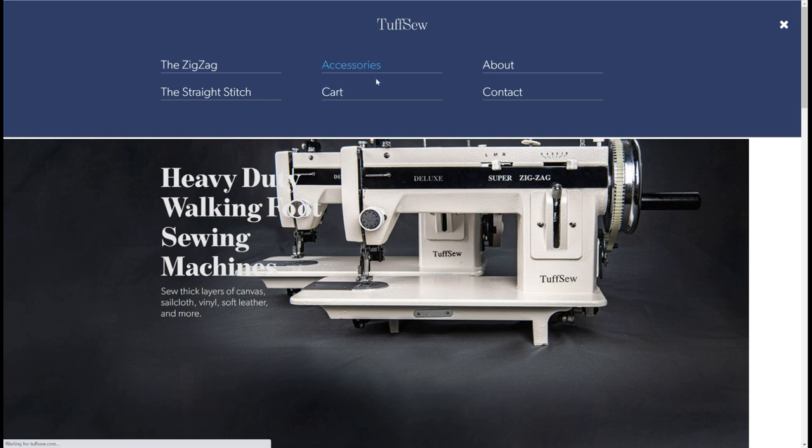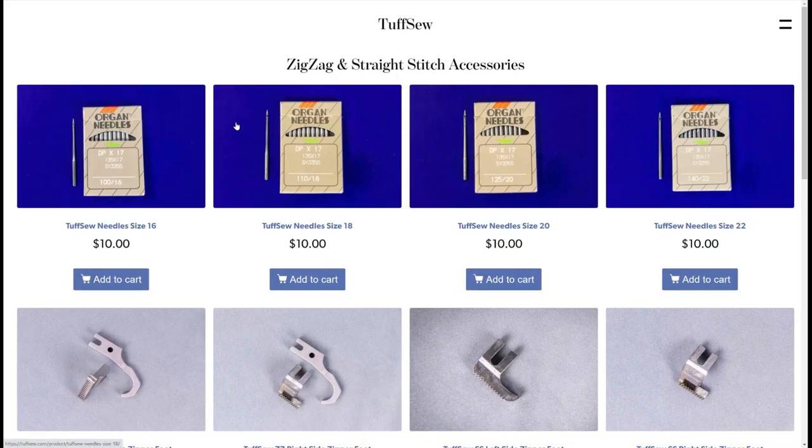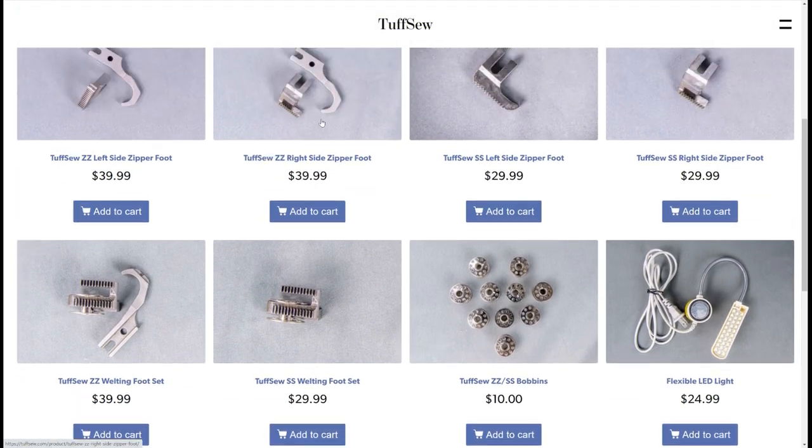Today's review is about a Tuftso. These are really small walking foot sewing machines. I'm not doing affiliate marketing here. I don't make any money from Tuftso. Tuftso didn't ask me to do this review. I'm just kind of talking about these machines in general.